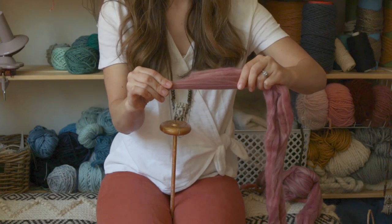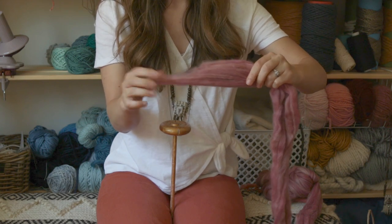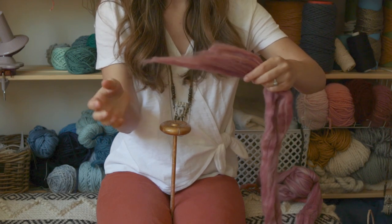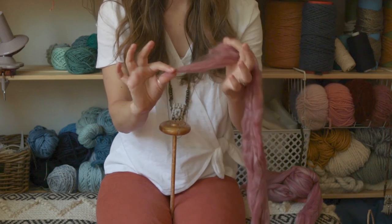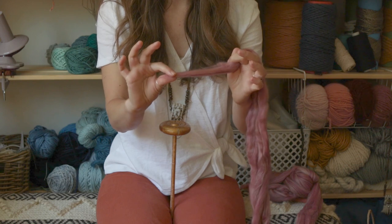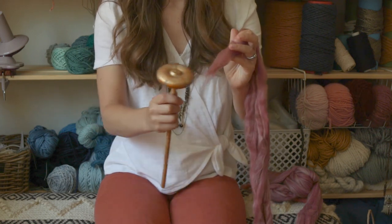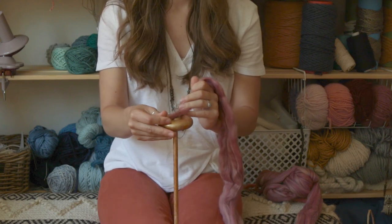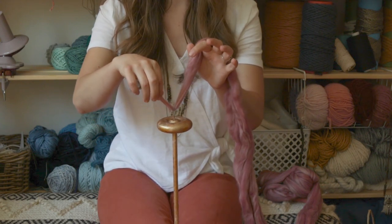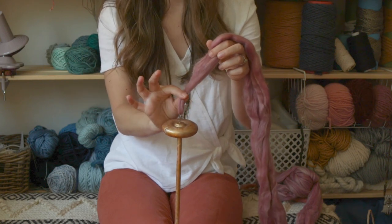Roving is made from thin strands of fiber that are all kind of lined up together, but it pulls apart pretty easily. You have to be gentle but firm, and the more you practice the better you'll get. Put it in between your hands — with your left hand hold the roving, and with your right hand pull it out. Then hook it around the hook on your drop spindle and bring it back up.